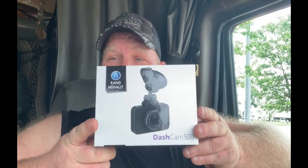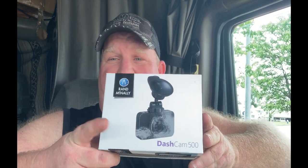What's going on YouTube! Today I'm going to be doing an unboxing of this bad boy right here, the Rand McNally Dash Cam 500. I have not opened it yet. I was going to do it on my table and had it set up so the camera would be pointing straight down at it, but I haven't gotten around to doing that, so we're going to do it this way.